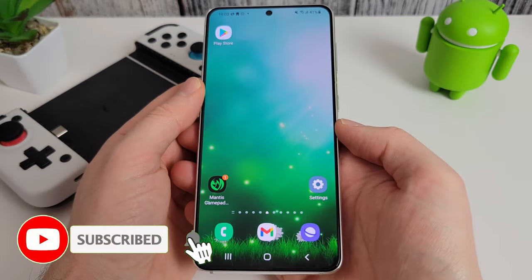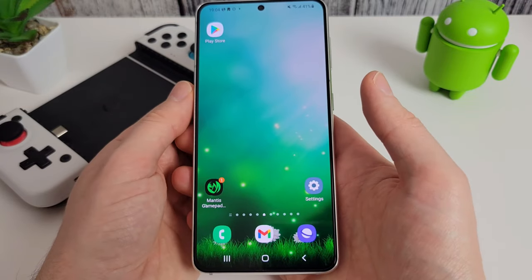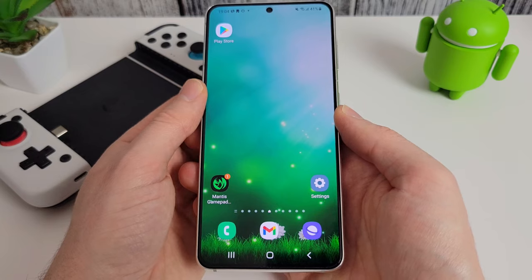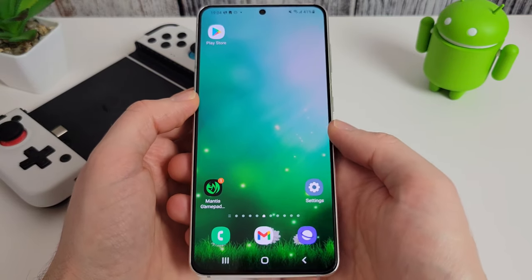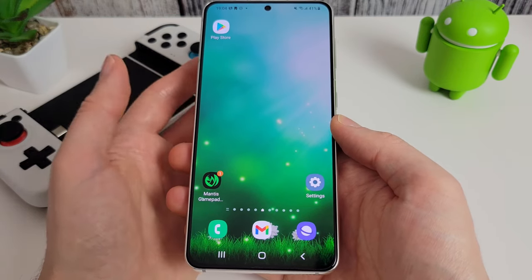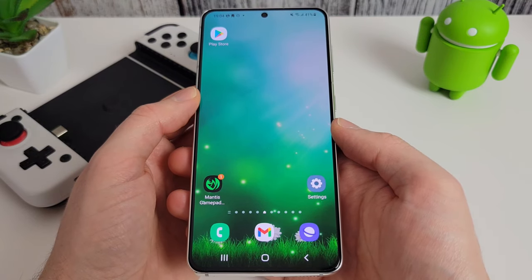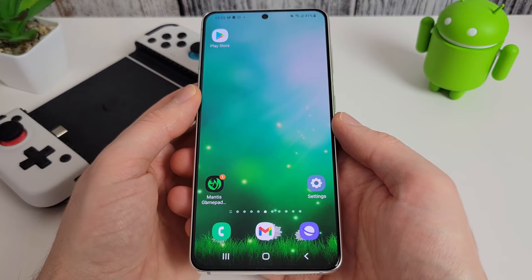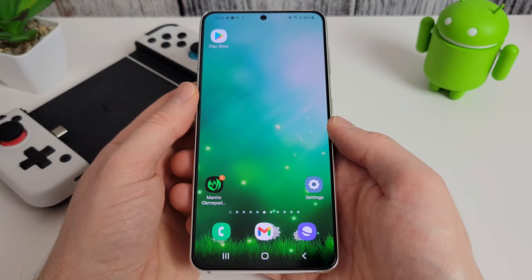So that is Mantis Gamepad Pro — I hope you enjoyed the video. If you did, please click the like button and subscribe, as that really helps. If you've got any questions or problems, let me know in the comments. The pro features are optional — you can still use the free version without the MOBA controls, and it's still a great app for any games that don't support a controller. One last thing: many people ask whether this can be detected. I reached out to the developers, and it's almost impossible for a game to detect you're using this service because of how it's activated with USB debugging. Their full response is in the description. Basically it's not detectable, so you can play any game with the added advantage of a controller.